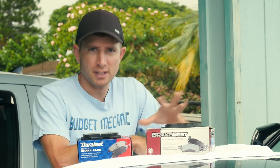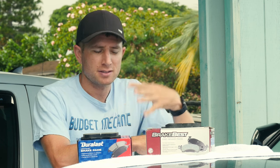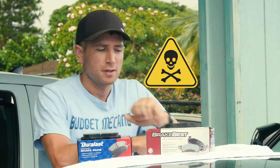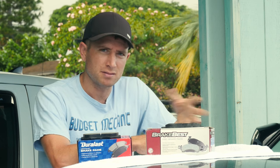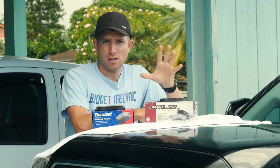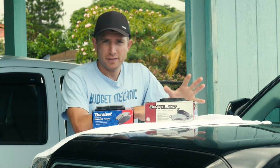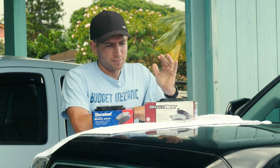The first brake pad type is organic. This is the original material they've been making brake pads from since they invented the disc brake. They actually were making these with a lot of asbestos originally, and since they found out that's bad for you, they've been making them with less and less until today it pretty much doesn't have any. The one real advantage of an organic brake pad is cost — they just cost less.